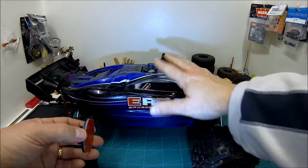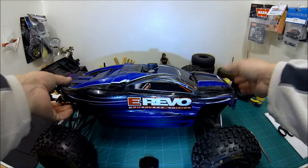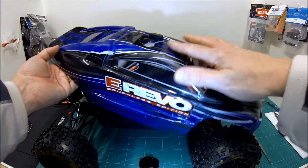I don't want to put a heat gun anywhere near my body shell because I might actually melt and warp the Lexan polycarbonate body shell.